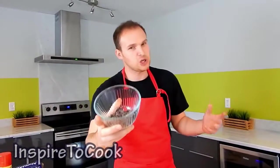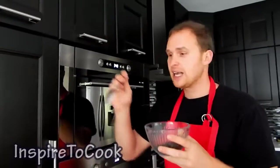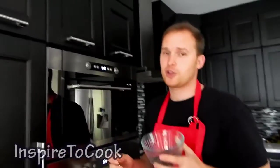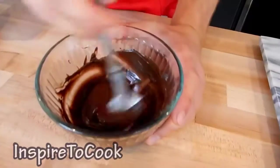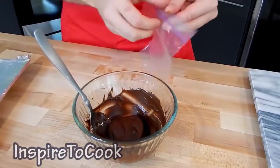Then we're going to grab our chocolate chips and take it to our microwave. We're going to put it in for 30 seconds, then mix it up and put it in again for 30 seconds until it feels completely melted. Our chocolate is nice and melted.